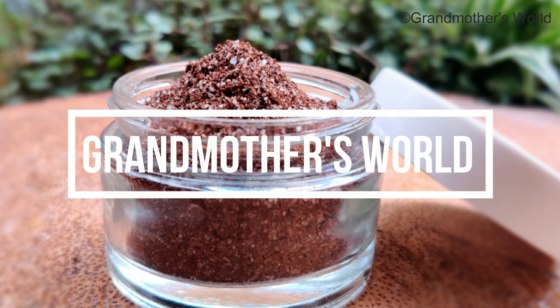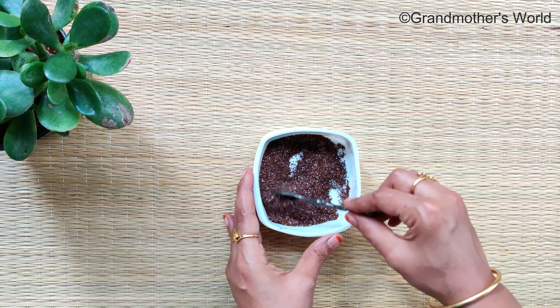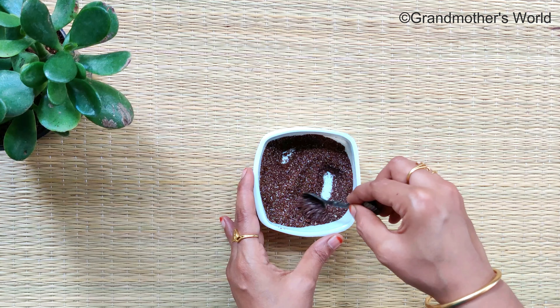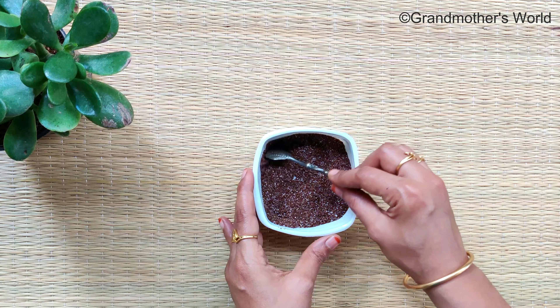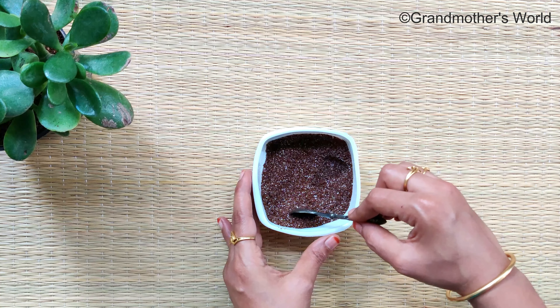Hey guys, welcome to Grandmother's World. In this video I have shared a recipe for coffee body scrub that can be easily prepared at home, which is very simple and exactly like the branded product you get in the market. I have also shared the methods in which it can be used for both dry skin and oily skin, so please watch the video till the end.